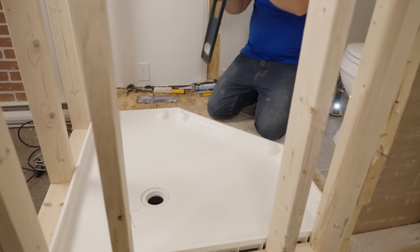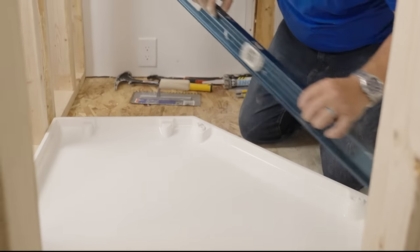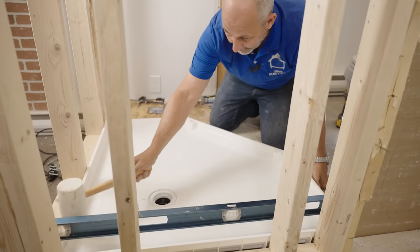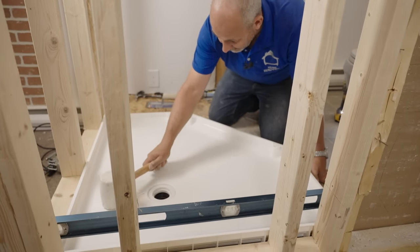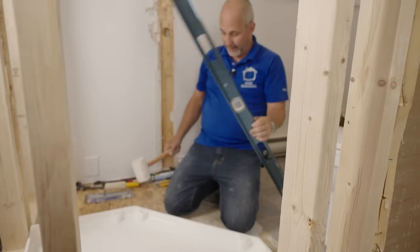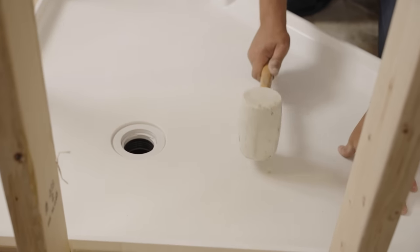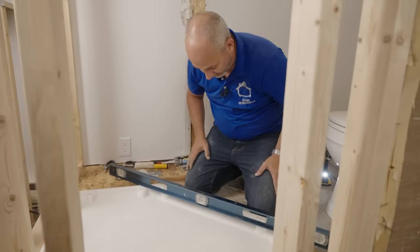We're going to set our shower pan into position without sliding it. First thing: check our level. The back corner goes down — same in both directions. Without touching the pan, just take the mallet and tap. That's a hell of a lot better. Check left to right — I want the left side to go down a bit. Check it again — that is almost perfect.